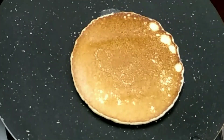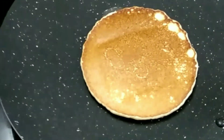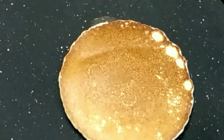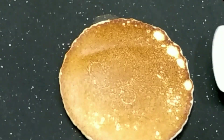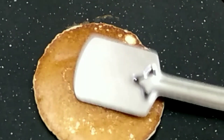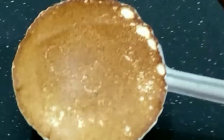Can you see this color? Looks so good. And that's done. I have cooked the pancakes for two to three minutes on each side. So our pancake is ready, let's take it out and keep it aside.